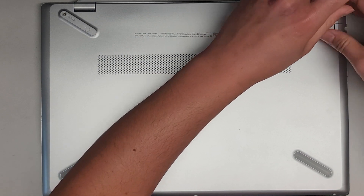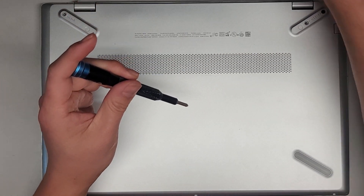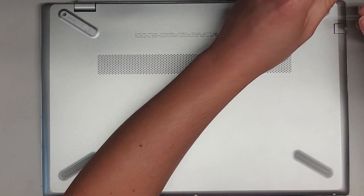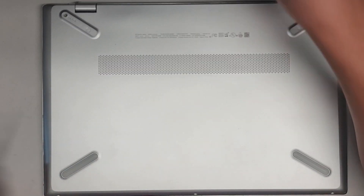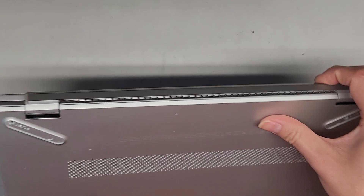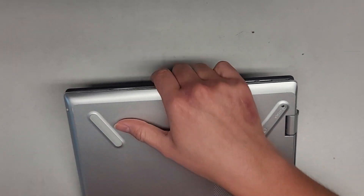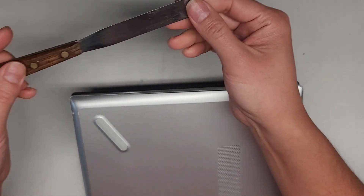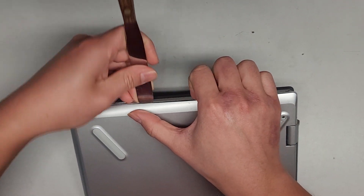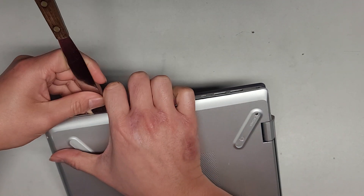Usually the bottom covers are a little bit difficult to remove, so you are probably going to have to use some sort of pry tool to get this off. Since they have damage here it might come off easier, but usually it's kind of difficult to remove. Like I'd have to use this kind of tool and get in the edges and then kind of pry it up where I can find a gap.